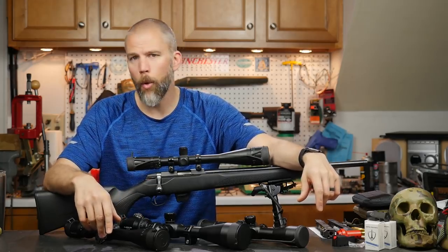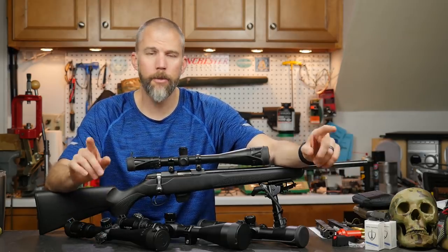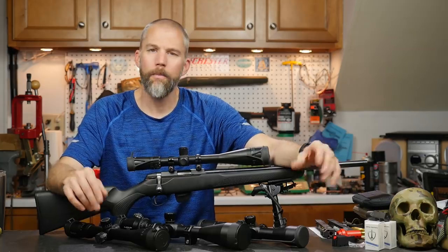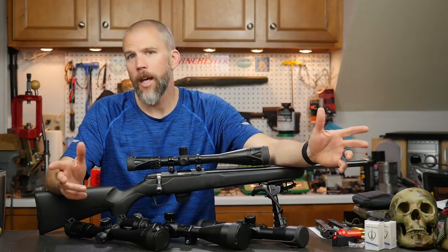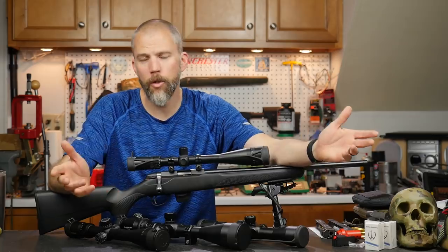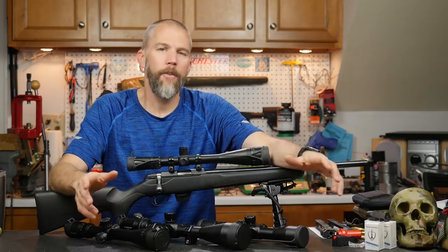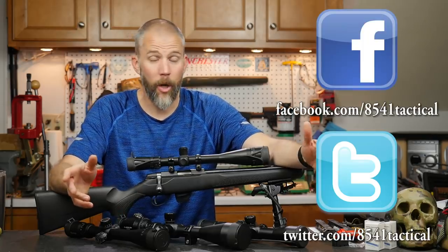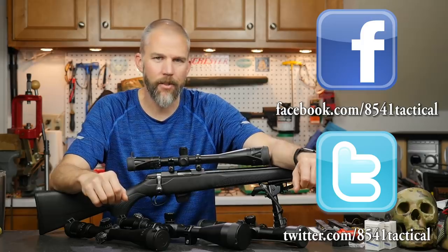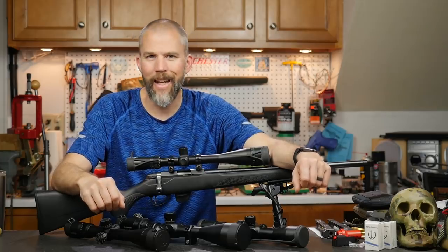That's it for this Mail Call Mondays. I hope you guys are having a great Memorial Day — please have fun with your families, but remember to honor the sacrifices of our veterans; that's really what Memorial Day is for. If you liked this video, please like, share, and subscribe, and click the bell icon to be notified when we release new videos. For questions or comments for Mail Call Mondays, leave them below or reach us on Facebook, Twitter, or at 8541tactical@gmail.com. Until next time, get out and shoot.